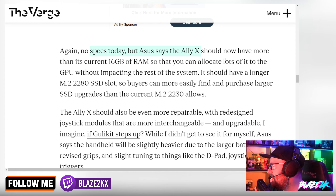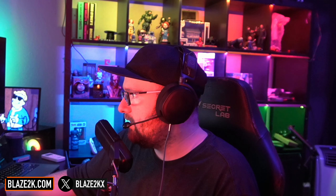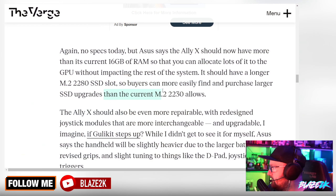No specs today, but Asus says the Ally X should have more than the current 16 gigs of RAM so you can allocate lots of it to the GPU without impacting the rest of the system. It should have a longer M.2 slot — going from M.2 2230 to M.2 2280 — so buyers can more easily find and purchase larger SSD upgrades.